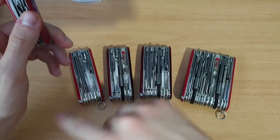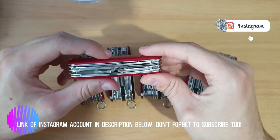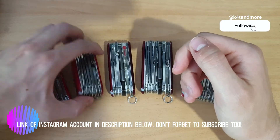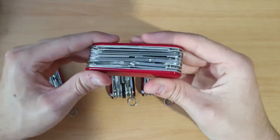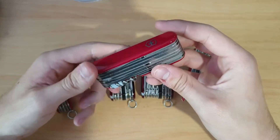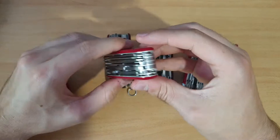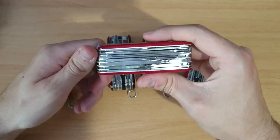I made a video review about each of them, so I put the links in the description below — or I'll put the playlist link. Next we have the Swiss Champ, the well-known Swiss Champ. It's 33 millimeters thickness, 185 grams and 33 functions.